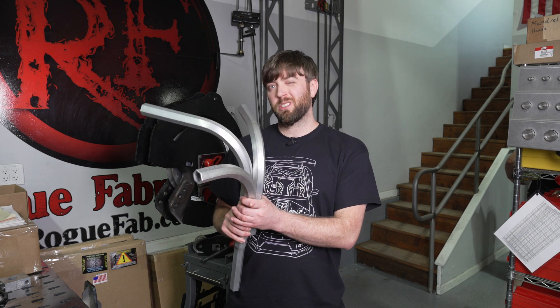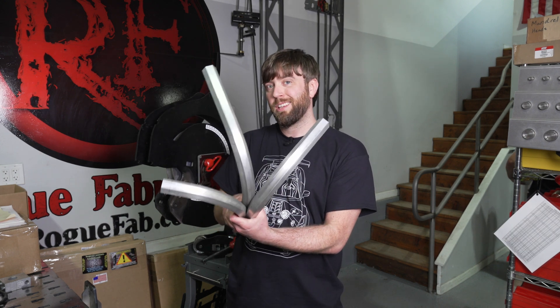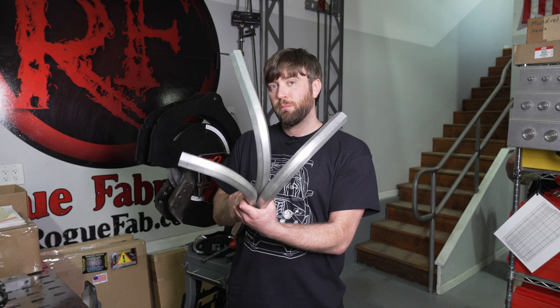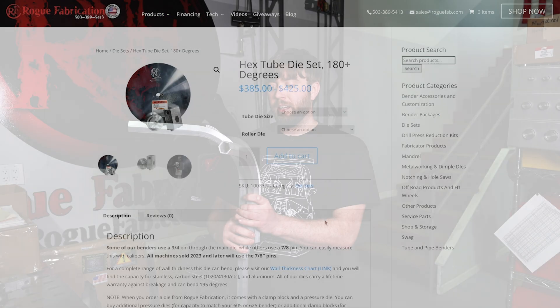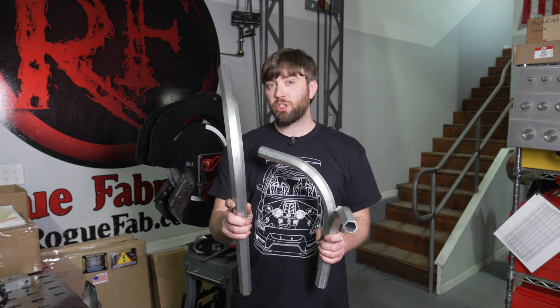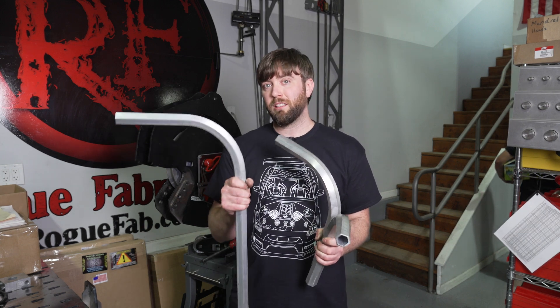Hey guys, Brandon here from Rogue Fabrication. We're doing something interesting today. We're bending hex aluminum tubing on our brand new product, hex dies. You can see them in the link below, and it's pretty cool. We're going to show you how to do it, and we're going to go over annealing aluminum.